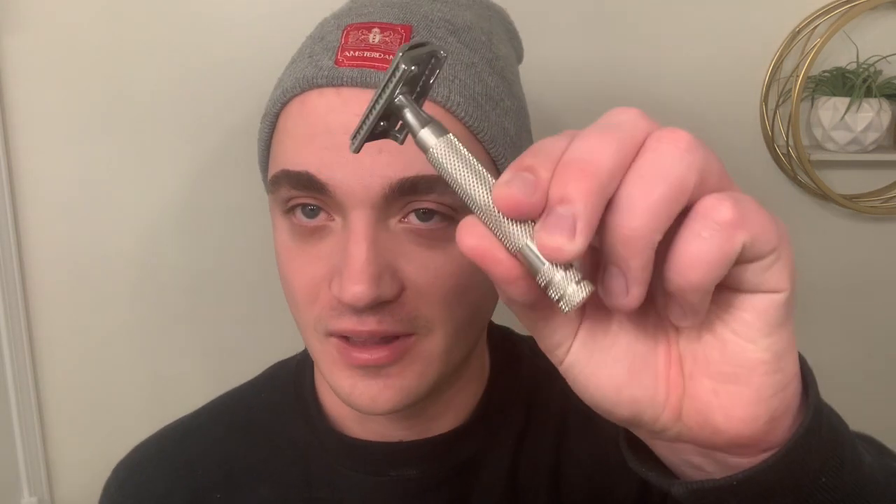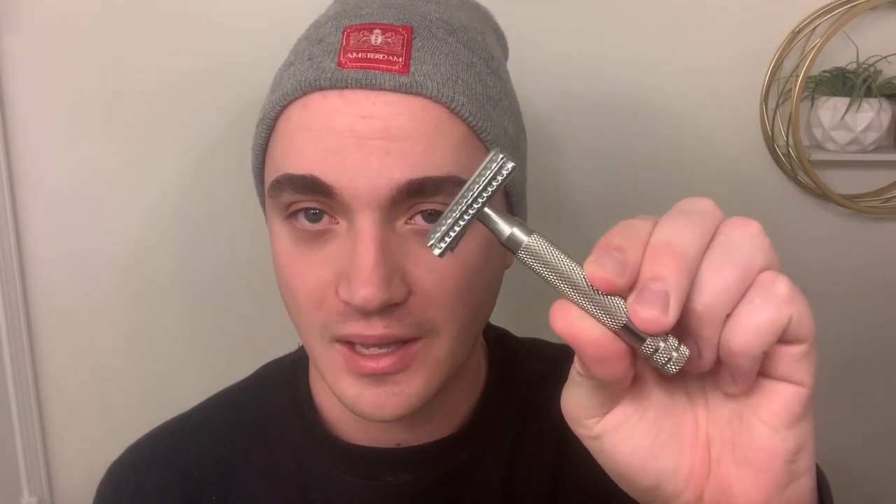Hey everybody, this is Matt here again with Shaving the Day. I'm excited to bring another review from some of my recent Christmas acquisitions. Today I'll be using Candy Cane from McDuff's Soap Company. I thought it would be fun to stick everything in the Christmas tree for the thumbnail photo — I forgot to put the razor in there. I'm using the RazoRock German 37 slant razor again, and I've really been enjoying it.